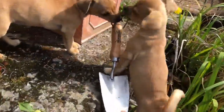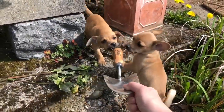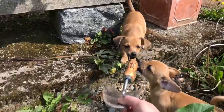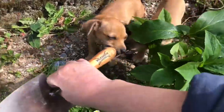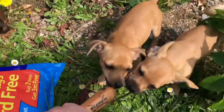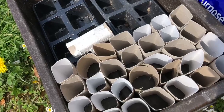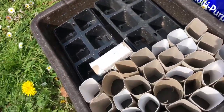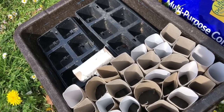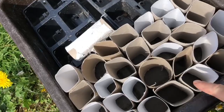Come here, can I have that back? Come on. I need to get my gardening done. I want to plant my vegetables. I'm gonna be filling these up with some of this soil to plant my beans.